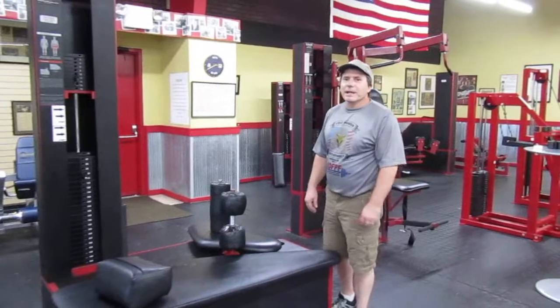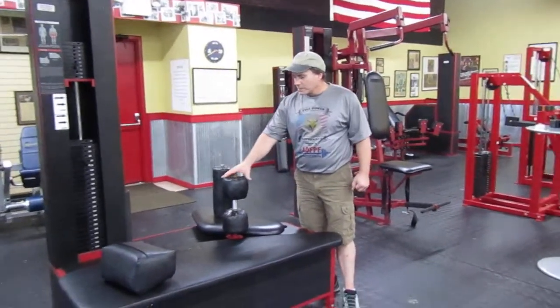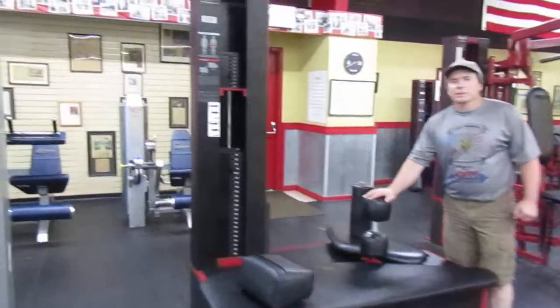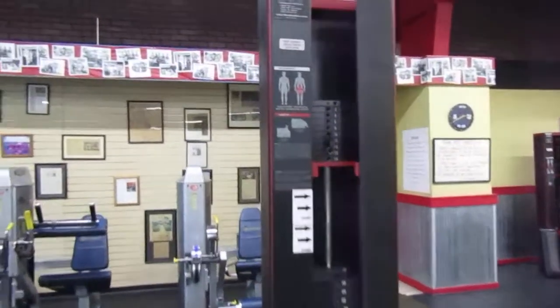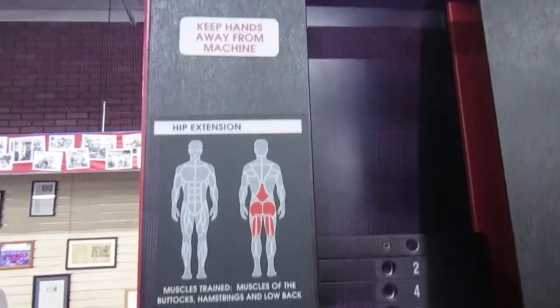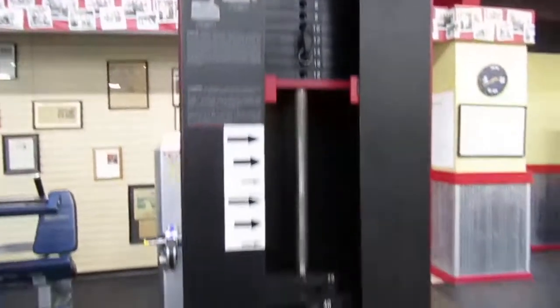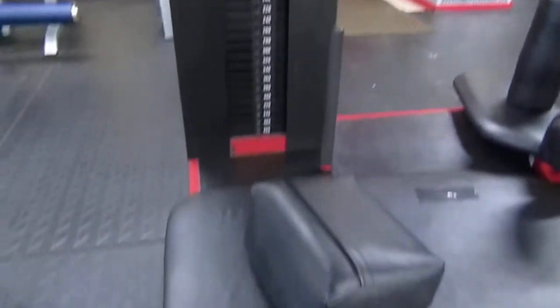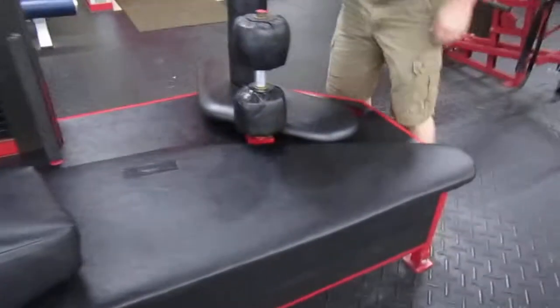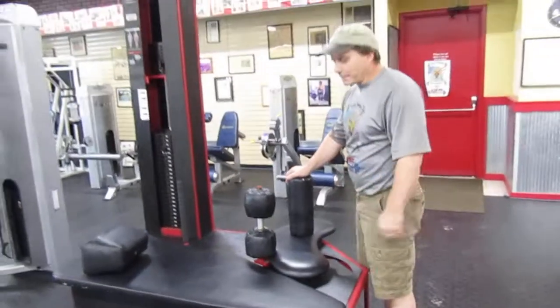Hi, this is Mike Stagg with the Pitt Barbell Club. Today we're going to work on showing people how to use the hip extension machine. This machine was originally designed to help women who were pregnant work their lower back — that's how this machine actually came about — but it's a machine that's really good to help people who may have lower back problems.